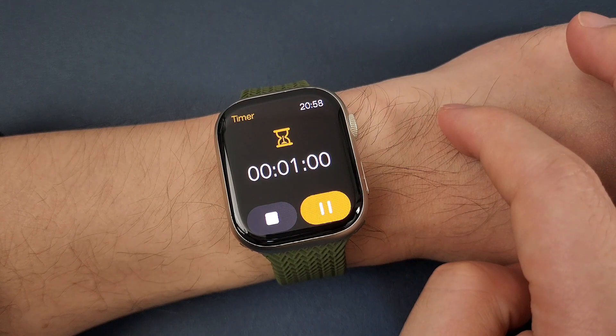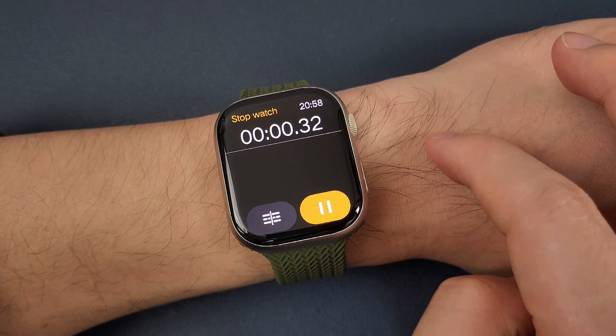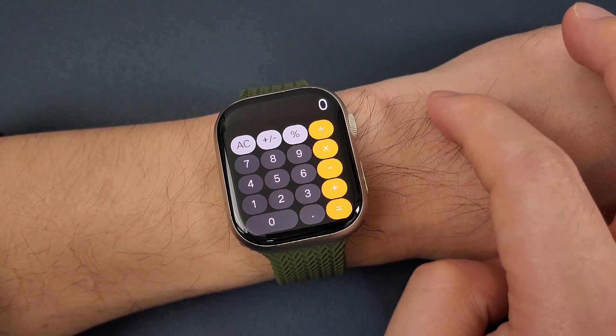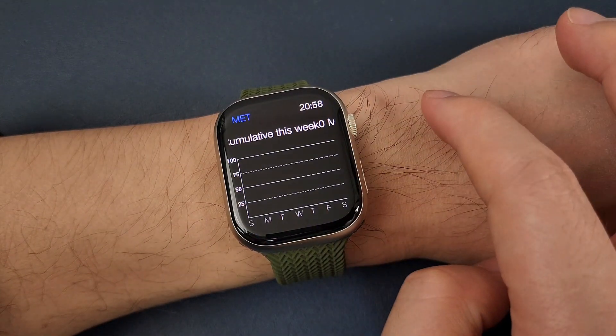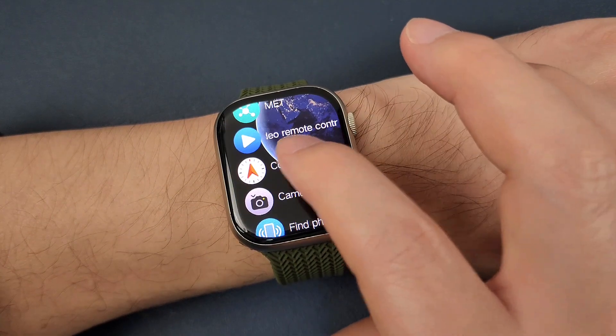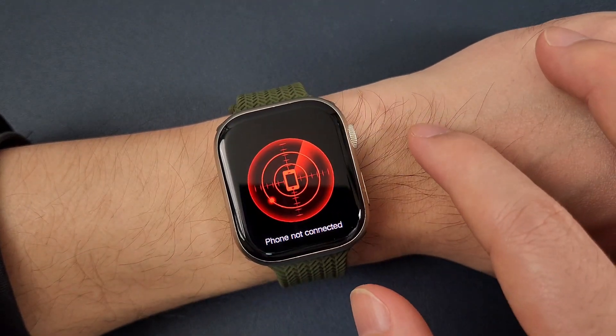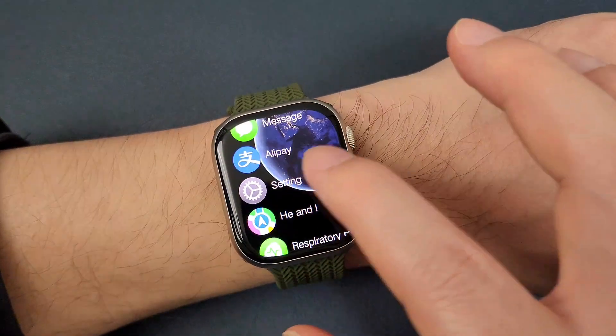And timer, stopwatch, calculator, MET, short video remote control, compass, and camera. Under phone: message and setting.